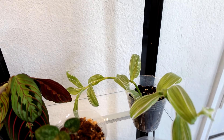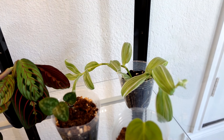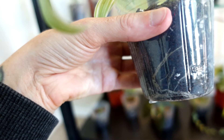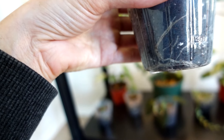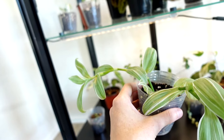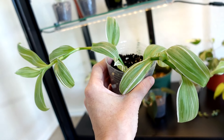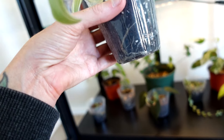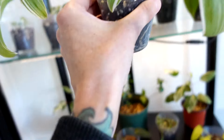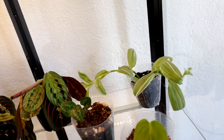Over here I recently propagated my Tradescantia albovittata for the first time, and those things root so fast — it hasn't even been two weeks and it's already taken off and growing longer than when I propagated it. They're really easy to propagate: I literally just cut it, stuck it into soil, watered it, and left it. I went ahead and put this one in the cabinet to see if it helps it grow even faster, leaving the others out on the propagation carts.